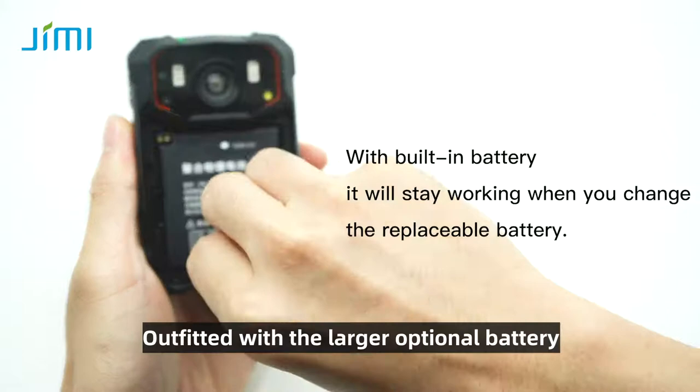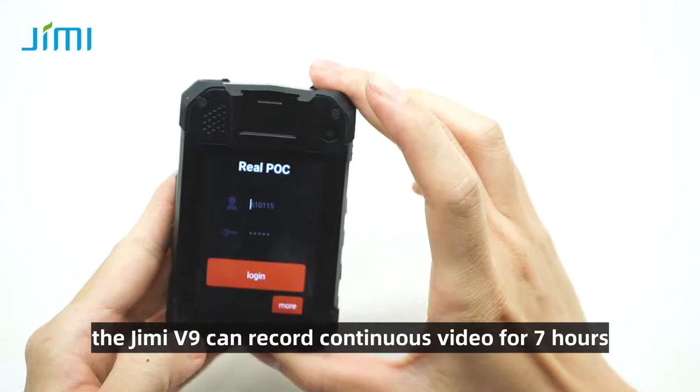Need to record for a long time? No problem. Outfitted with the larger optional battery, the Jimmy V9 can record continuous video for 7 hours.